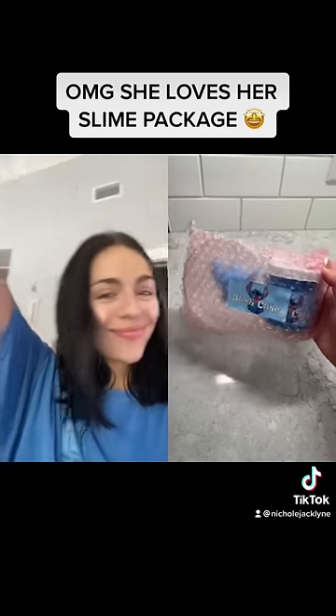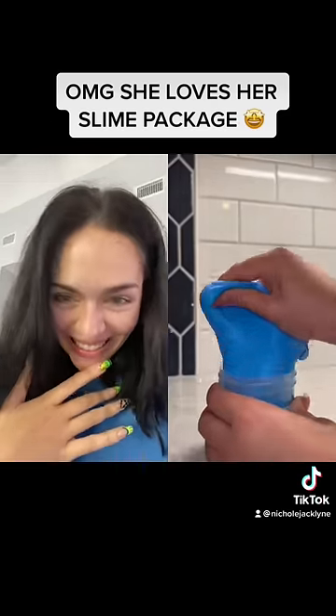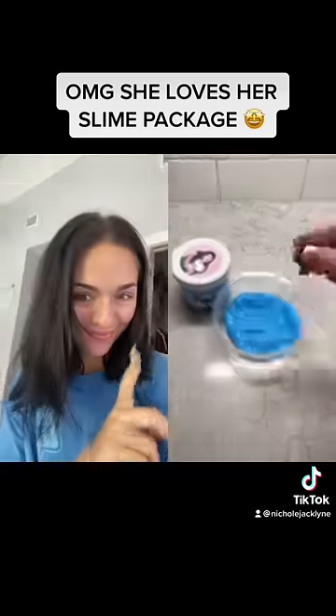For our first slime we have Stitch Cake. The little clay add-on was so adorable and mixing it in was so fun. The slime was so buttery and soft. The sprinkles were so cute and with any extra slime that you have, you can put it in the container that the clay came in.